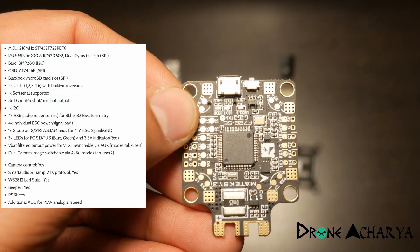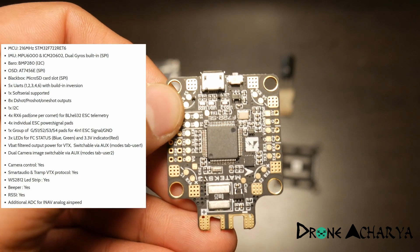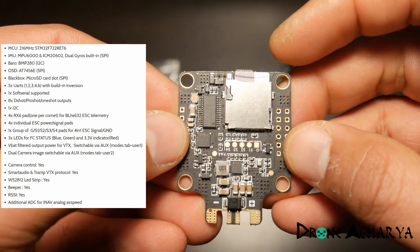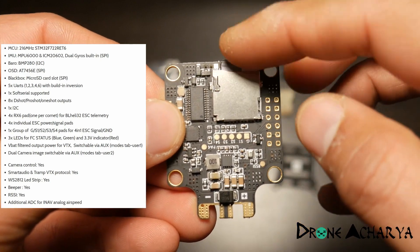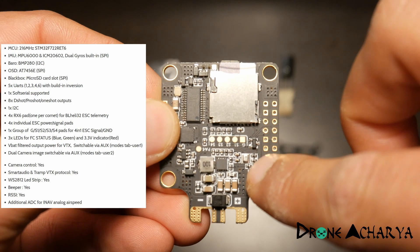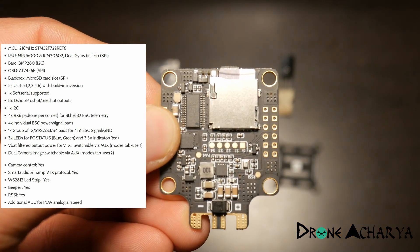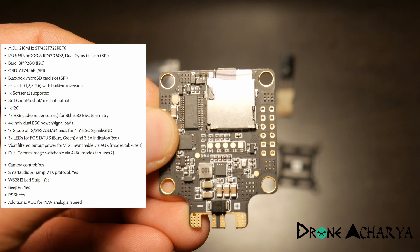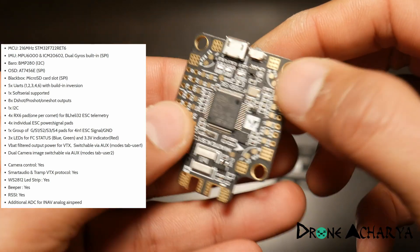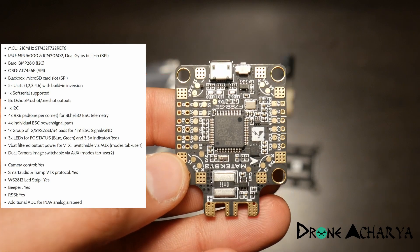For a quick high-level overview of the board: it takes up to 8S battery, it has blackbox capability, and it comes with a barometer — this small component here — which you can use to show altitude on your OSD.